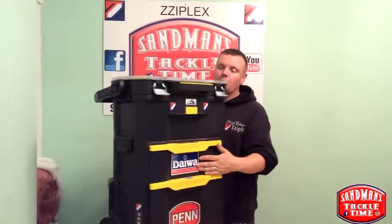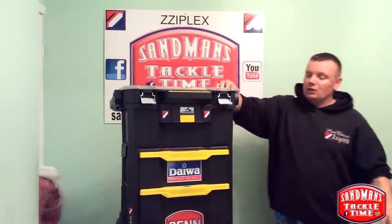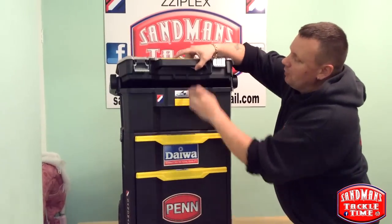So let me talk you through what we've got. There's a compartment on the top which I'm just taking off for you so you can see. You just press that button in and it lifts off.